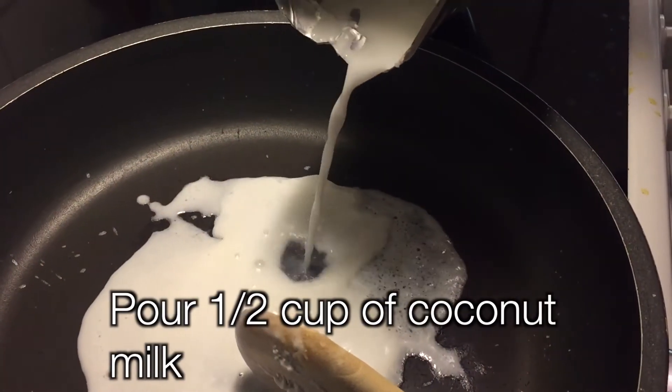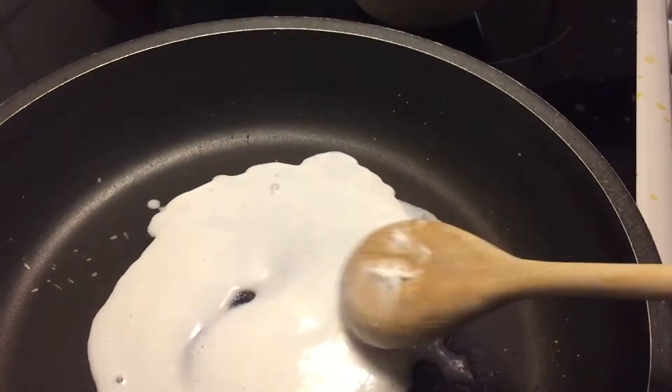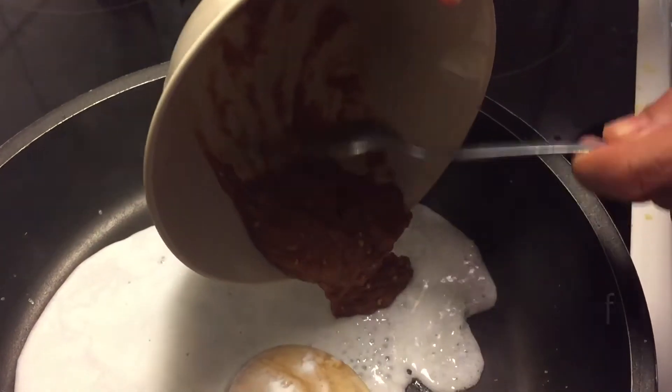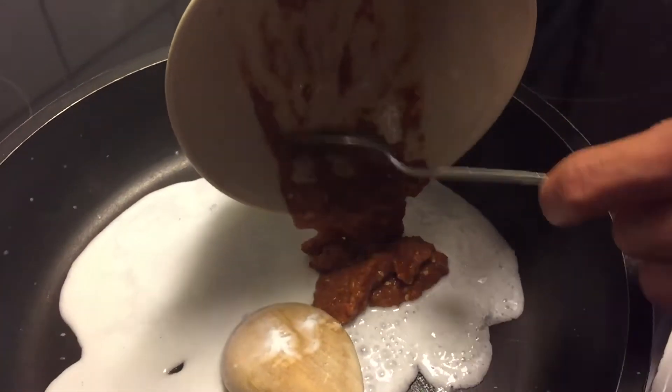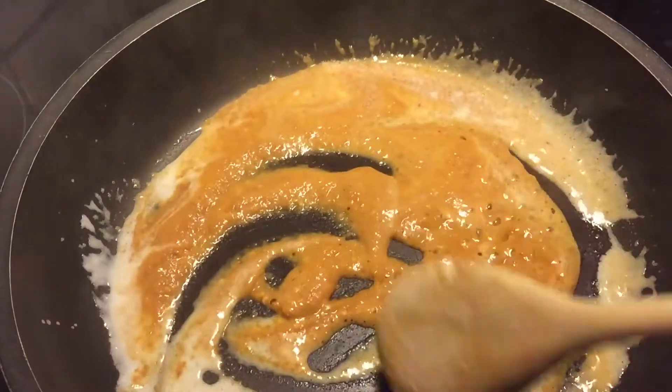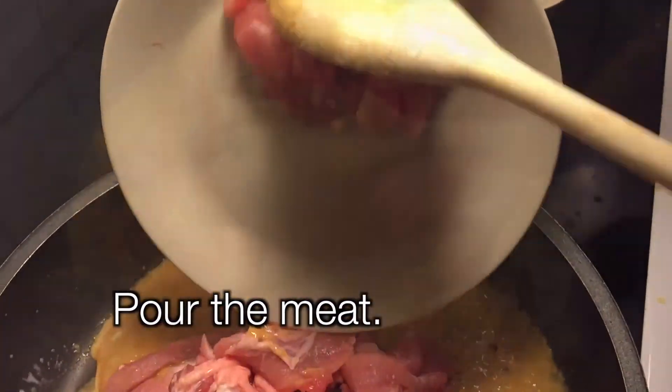We pour half a cup of coconut milk in a pan. When it's boiling, we pour the curry. When it's boiling again, we put down the burner. And we smell the curry flavor. We pour the meat and we mix.